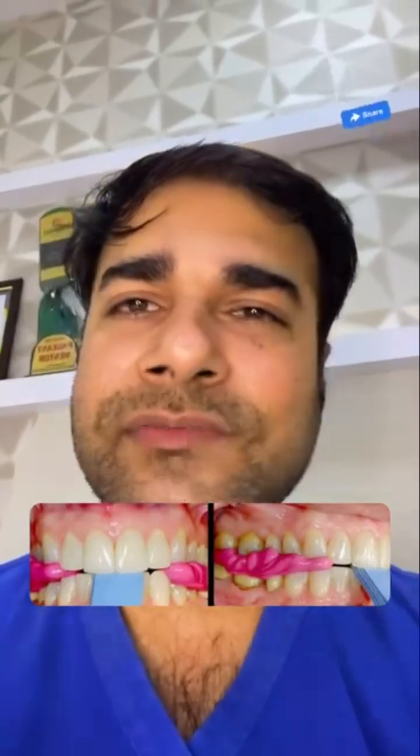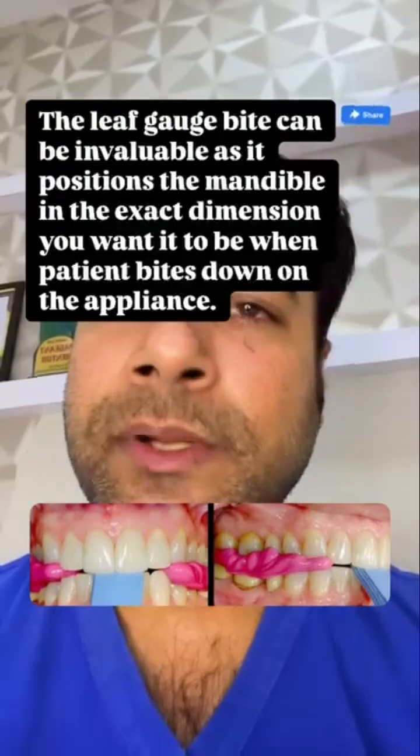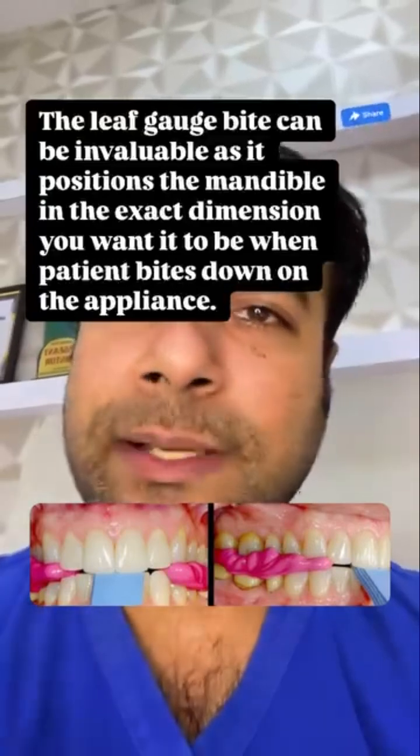When designing the appliances with a specific thickness, the leaf gauge bite can be invaluable as it positions the mandible in the exact dimensions you want it to be when the patient bites down on the appliance.